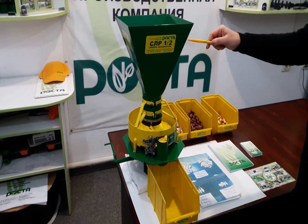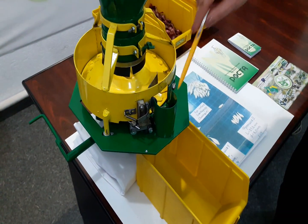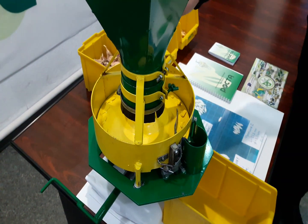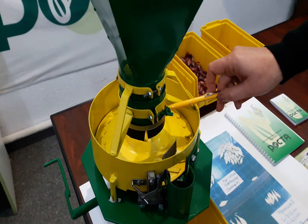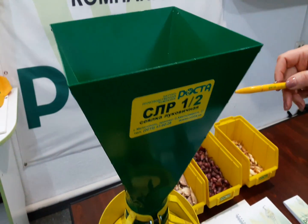The sowing unit consists of a feeding hopper. It is mounted above the outer cylinder and has its outlet opening. Inside the cylinder there is a distributive cone mounted coaxially to the drive shaft. There is a feeding cylinder above the distributive cone, installed eccentrically to a cone axis.